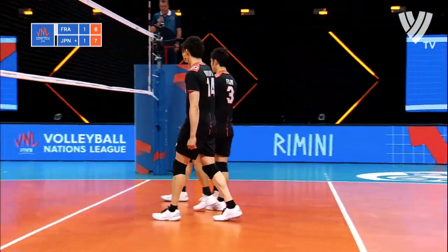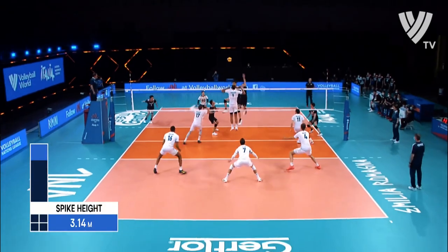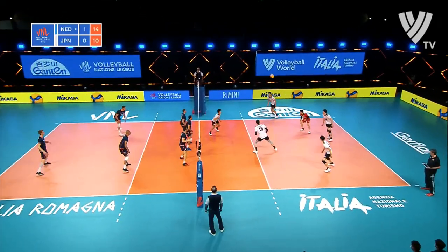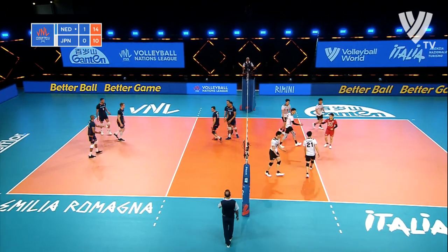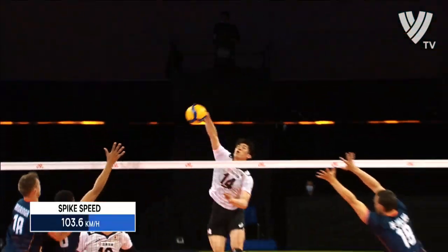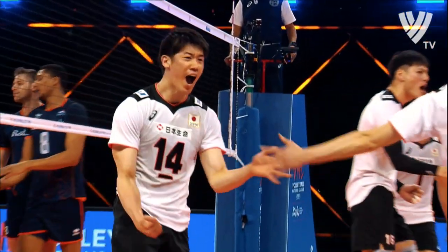You can see why it's important to serve tough at this level — coming up with the super spikes with the free swings, and there's just nothing. On the pipe, Ishikawa — massive swing through the middle. Perfect set-up and no block; all the blockers have been fooled.